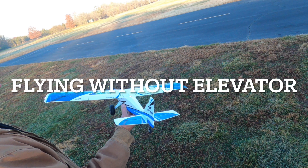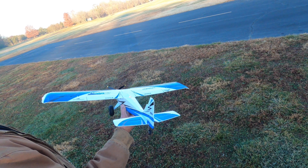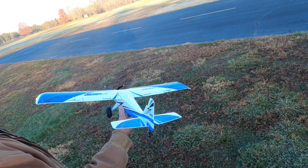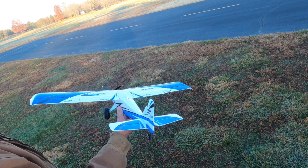Can you fly an RC plane without an elevator? Well, we decided to give it a try. My friend Mike's UMX Turbo Timber crashed — elevator didn't work, rudder was partial, ailerons were sketchy — but what the heck, he asked me to give it a try, and so I did.